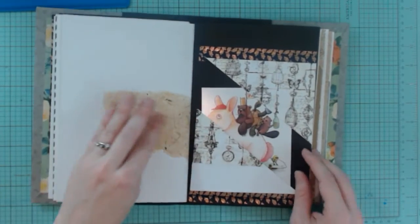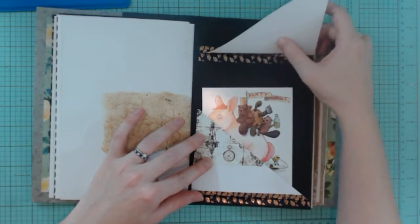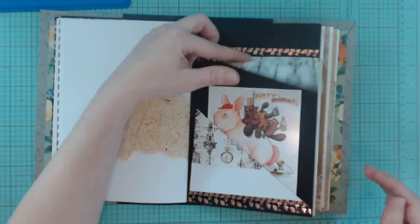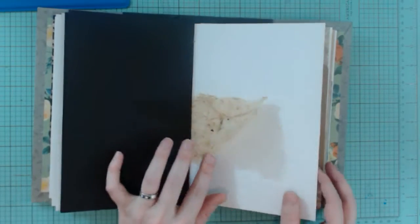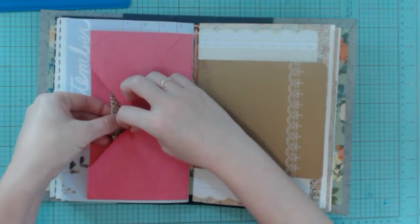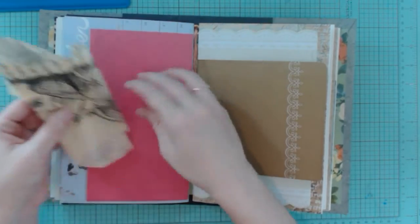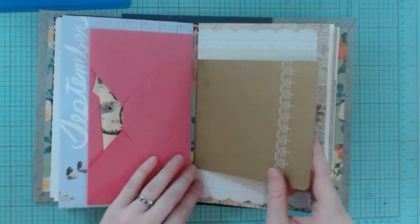And then this is probably my favorite page. This started out as a mistake, but I ended up actually really liking it. It's got a flap here, and it's just got some ephemera that I got from a store here in Houston. And then this is a little envelope with more ephemera. This is actually from a Barnes and Noble bag — they have really interesting little prints on their bags when you go shopping with them.